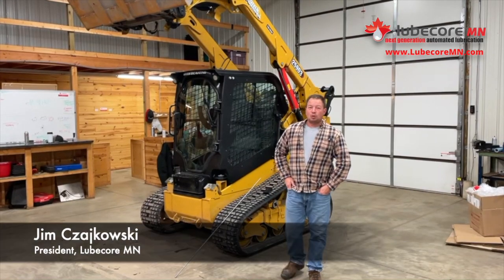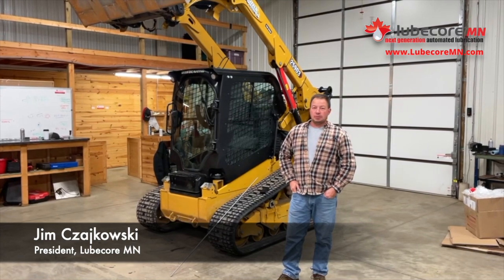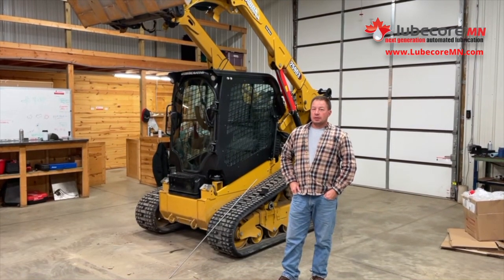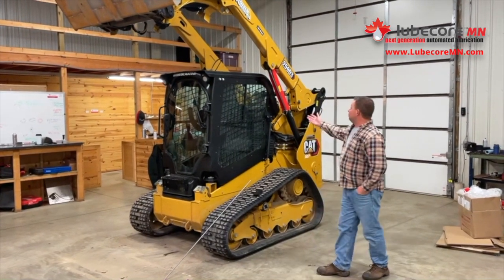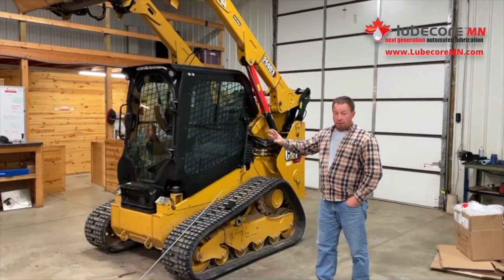Good morning, everyone. I'm Jim from Loopcore, Minnesota. You may have seen some of our Facebook posts about mini equipment, specifically skid steers. This is a CAT 259B3 that we just did for a customer. I'd like to point out a couple things of what we're doing here and why.